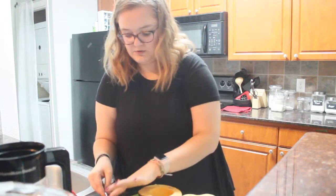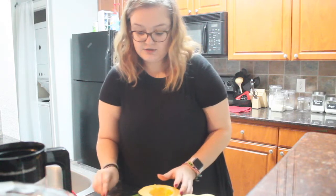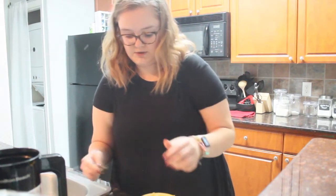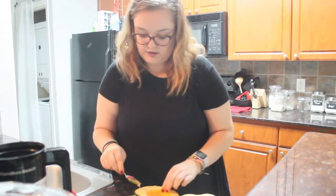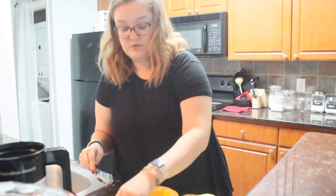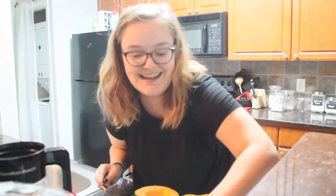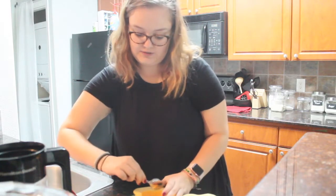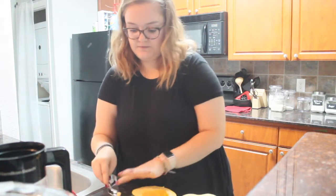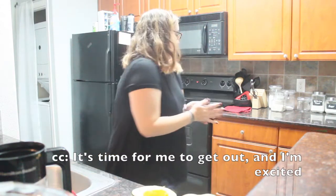I'm really excited about this whole cooking thing. In South Africa I did cook a little bit and helped in the kitchen when the family we were staying with was cooking. I want to be better at cooking by the time I graduate — and this is my last semester, guys. It's been six years since I started college, technically including that year with South Africa. So it's time for me to get out, and I'm excited.